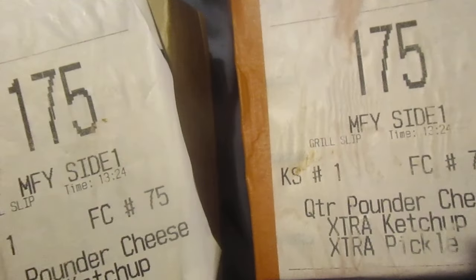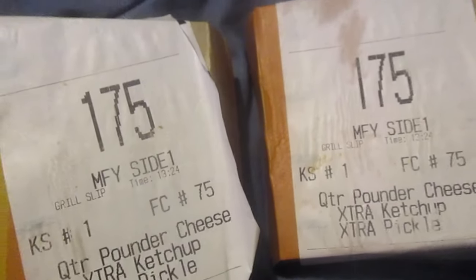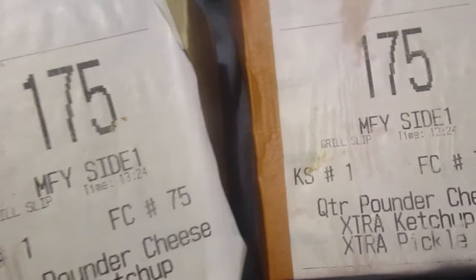Hey my legion, how you all doing today? I got another McDonald's review for you, dedicated to Republican Ash — she loves her McDonald's like I do. Here's how to get a free sandwich from McDonald's, because most people get their receipt and probably just look at it real quick and then throw it away.